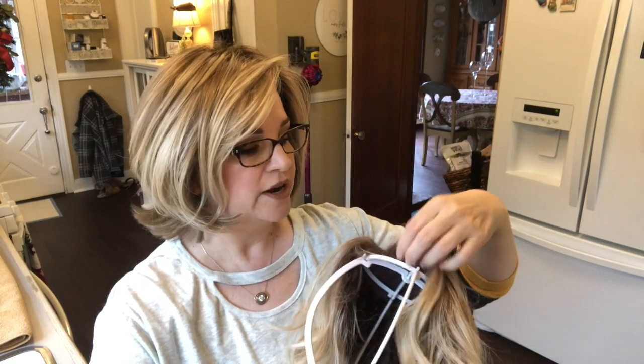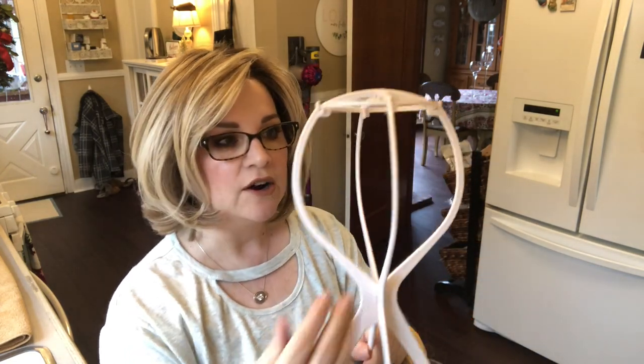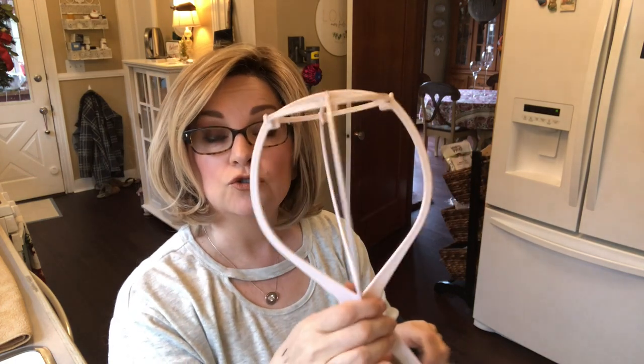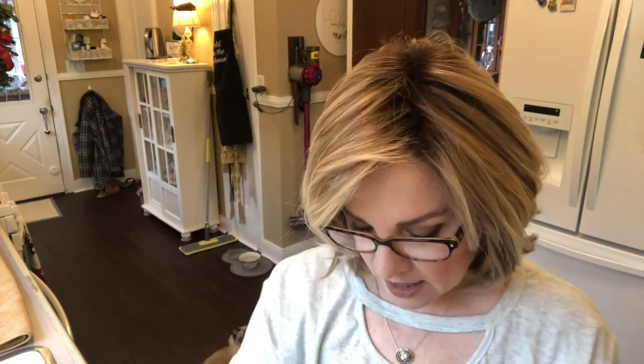You're going to need a dryer rack. You need one of these because you need air to flow through and it will dry really nicely. They're very inexpensive. You're also going to need a pick — or something with a very wide tooth comb. Even if it's not a heat-friendly fiber, I highly recommend only using one of these on your synthetic fibers.